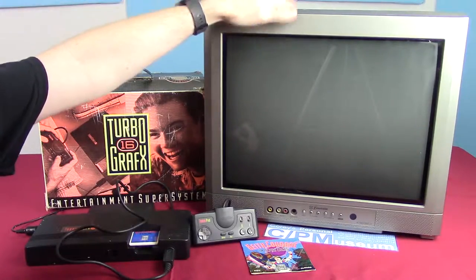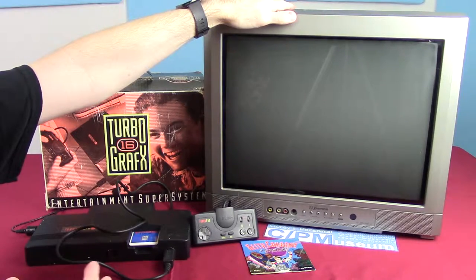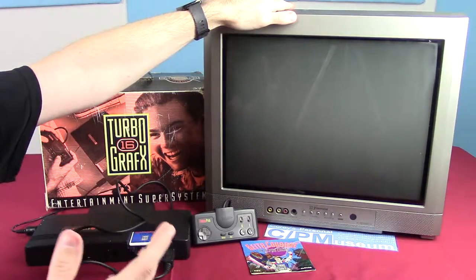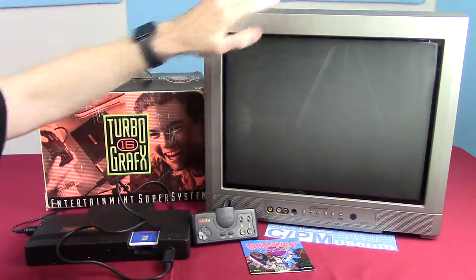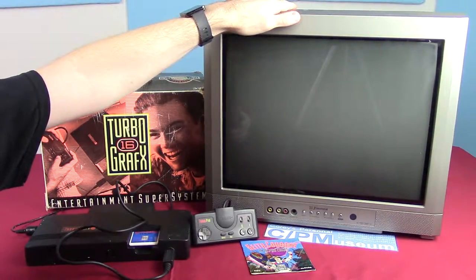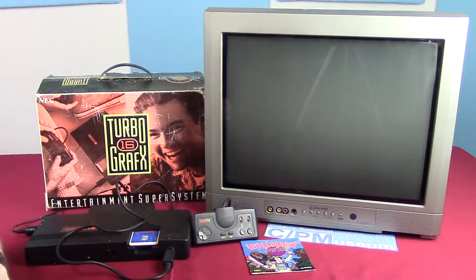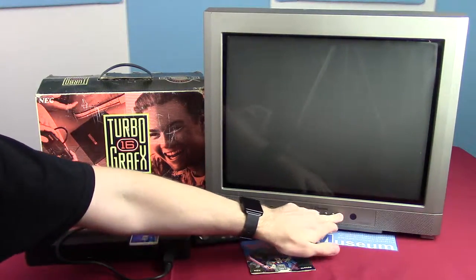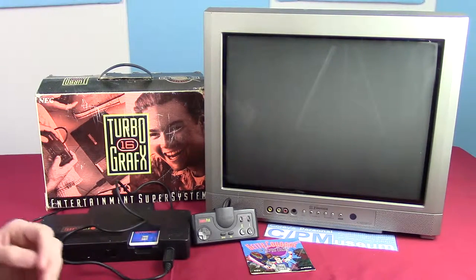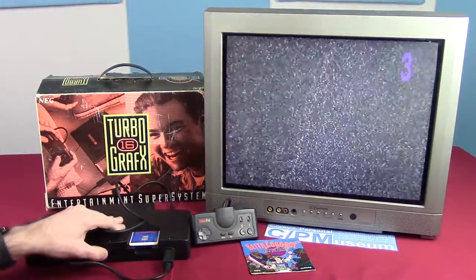I have an Emerson CRT TV. I brought this down instead of the Trinitron because the quality is going to be more accurate to the time, even though this was released in 1989 and this TV was made in 2005 — a little bit of time difference, but I don't have anything more appropriate, so it'll work for me. Turn it on — it's already set to channel three. Wait for the CRT to power up and warm up. There we go. We turn it on and we get...